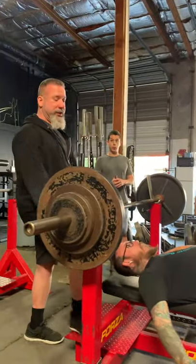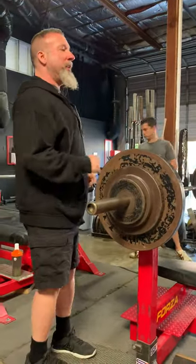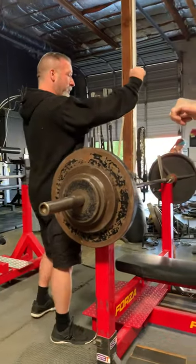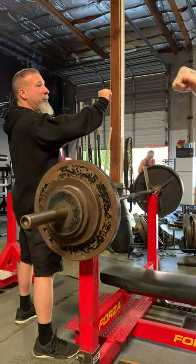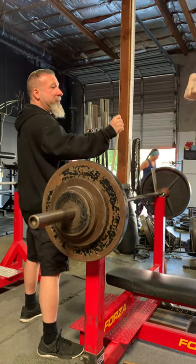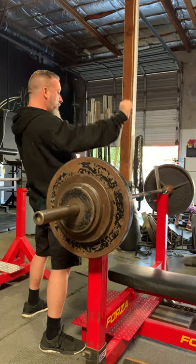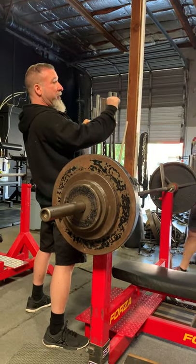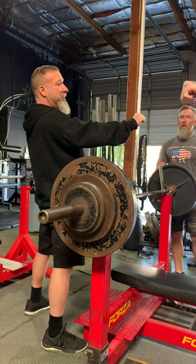One thing you can instantly do that's going to enhance your bench is learning how to shorten yourself under the weight. What does that mean? So when you're here, the tendency when people are new is to push the weight out to get it on the bench. I want you doing the exact opposite.